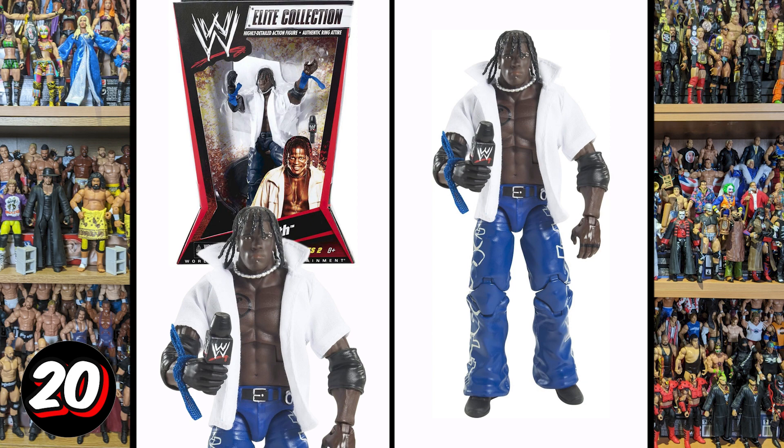The first figure we've got is this R-Truth, and for me this is just pre-True Effects. I don't like the facial expression on this at all. Bland and boring, and honestly R-Truth has got some great figures — this is not one of them.